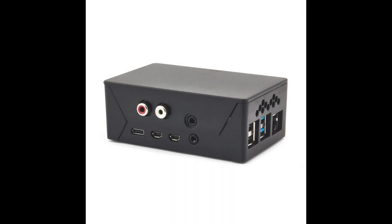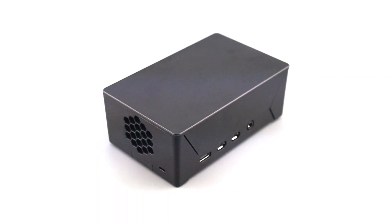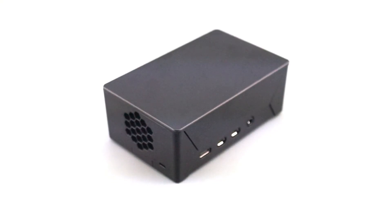Lids with ports that are customized to a specific hat are also possible. Here's an example of the IQ Audio DAC Plus hat with a customized lid. Port customizations are possible for any orders over 1,000 units. Additionally, the top surface of the case can be printed with your branding or logo using a high-quality screen print.